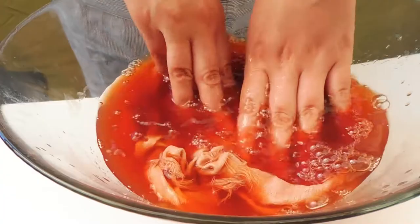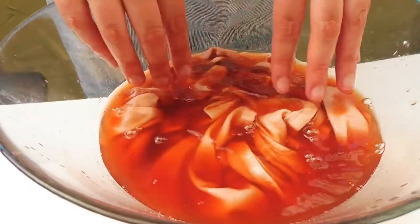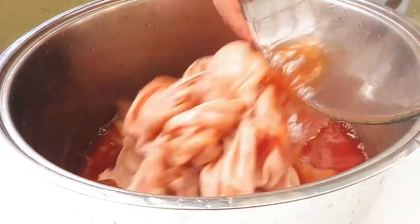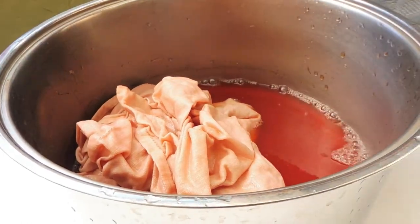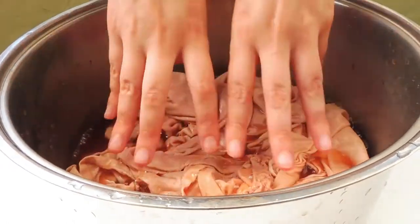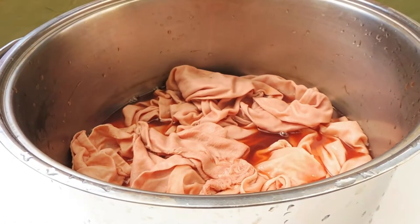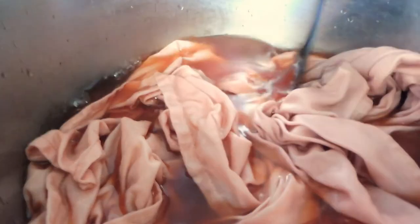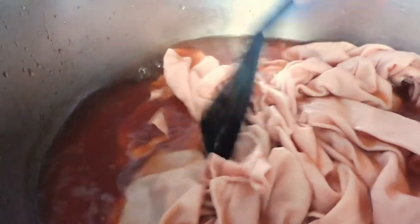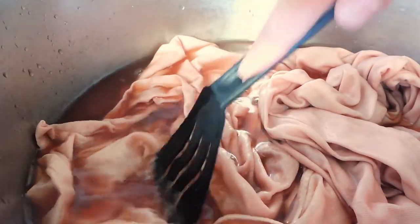We check the color very often. After two hours I was not getting the color that I wanted, so I decided to put them back on the pot and heat the water for a while. After 30 minutes I get the color that I really wanted.